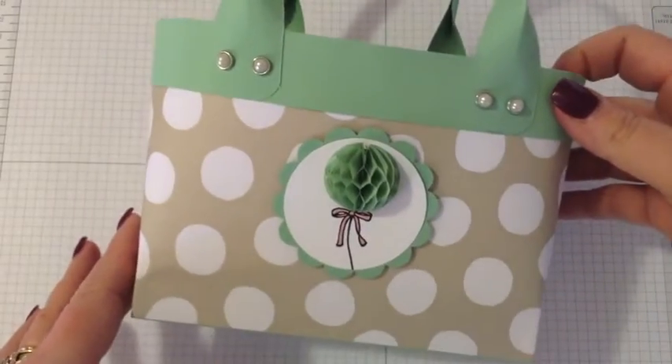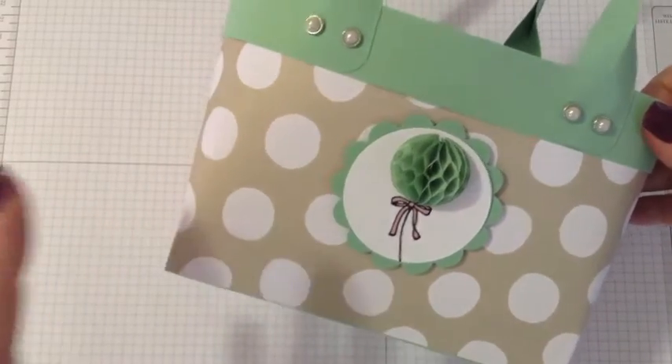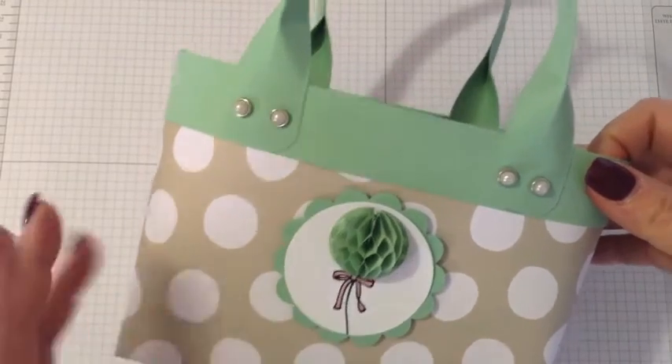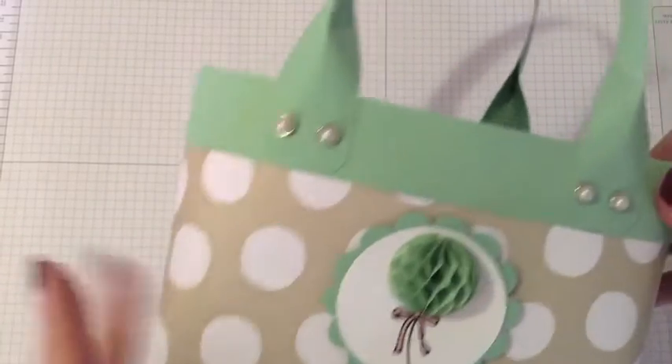I'm going to change things up a little bit today. The cardstock uses the same color scheme but the paper is a little different — it's from the It's My Party DSP paper stack, so we're just going to be using a couple of different papers from there.